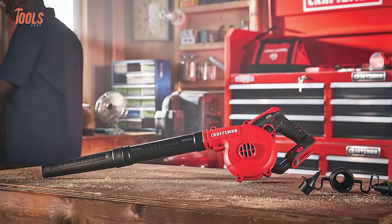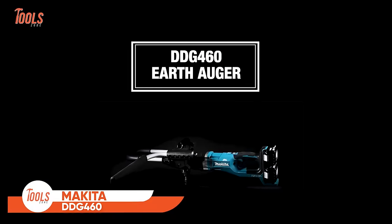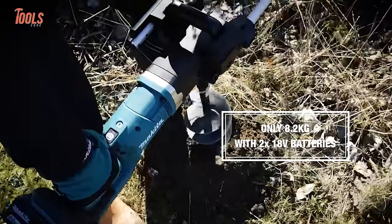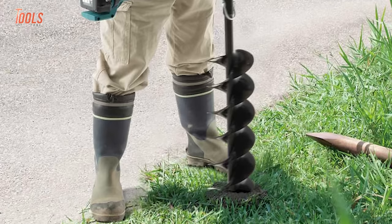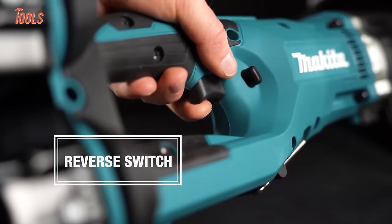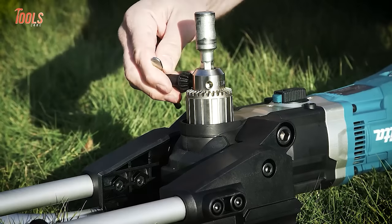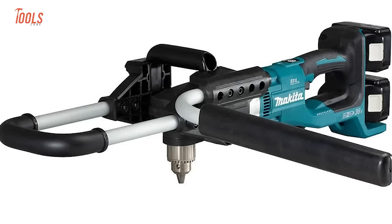Whether you're digging foundations or planting, the Makita DDG460 LXT Earth Auger combines power, control, and adaptability for efficient and reliable earth-moving tasks. With an impressive 136 Nm maximum torque, this auger ensures efficient performance in challenging conditions. The soft start and variable speed, controlled by the trigger, provide precise operation, while the mechanical 2-speed feature, along with forward/reverse rotation, enhances versatility. Equipped with a torque limiter for added safety, the auger features a chuck capacity of 2 to 13mm. The included auger bit adapter expands compatibility, enabling the use of auger bits designed for popular engine earth augers.